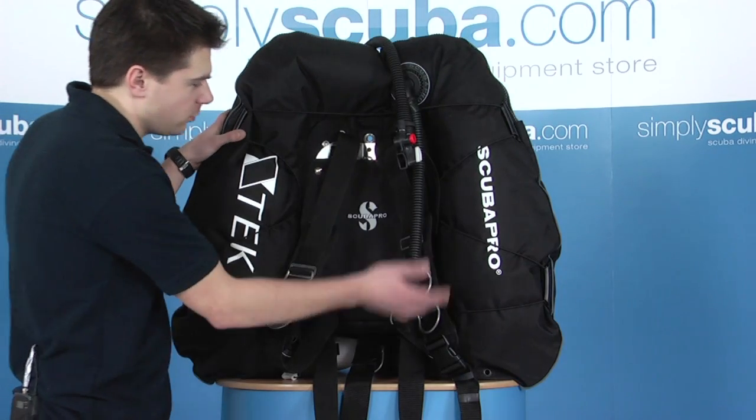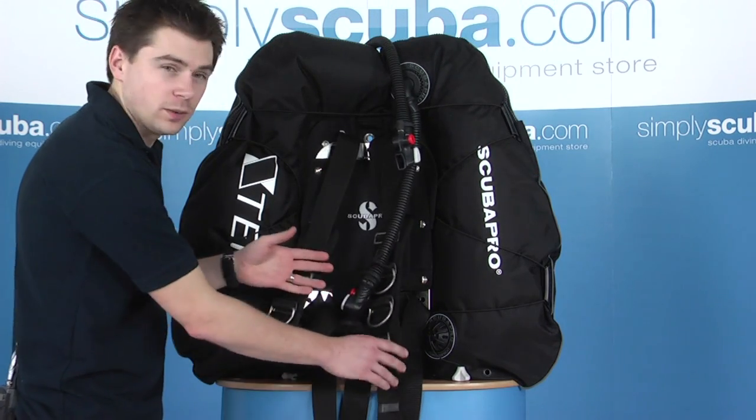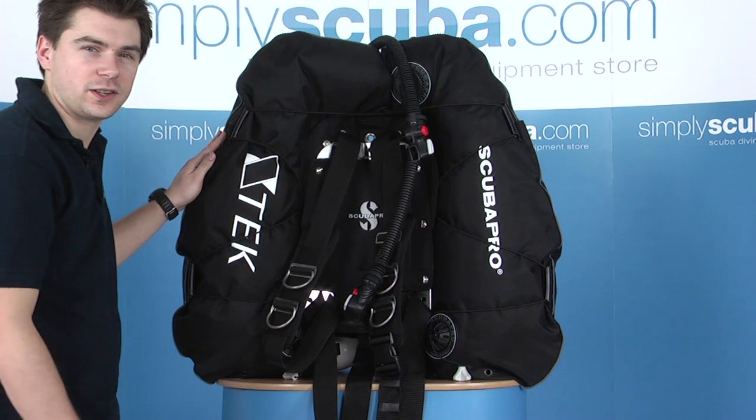The X-Tech Pro system overall is a very simple harness, but for someone that's looking for a bit more comfort, it provides that great addition as well. The Xtreme provides extra lift with the redundant wing, which just provides that extra flexibility.